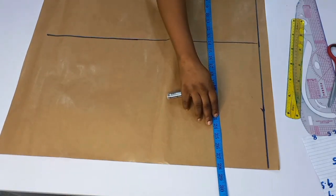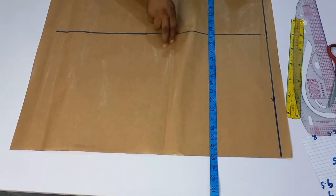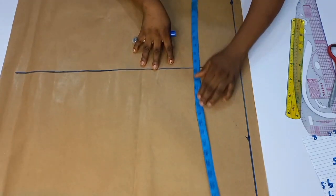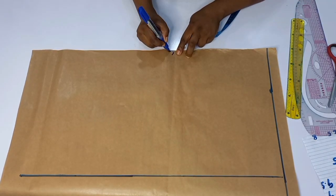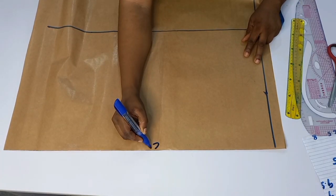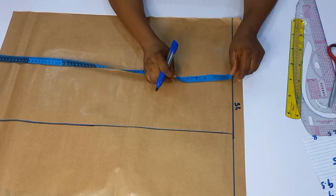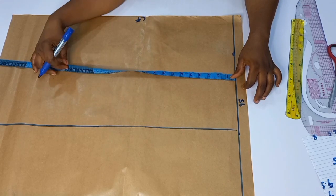From here to this point, you can see it's 28 inches. From here to here is 14, and from here to here is 14. This is going to serve as our center front, and this is going to serve as our center back. Remember, I've marked down to the one-inch shoulder line. Now I'm going to place my tape vertically and then mark out the bust points, the under bust points, and the waist.